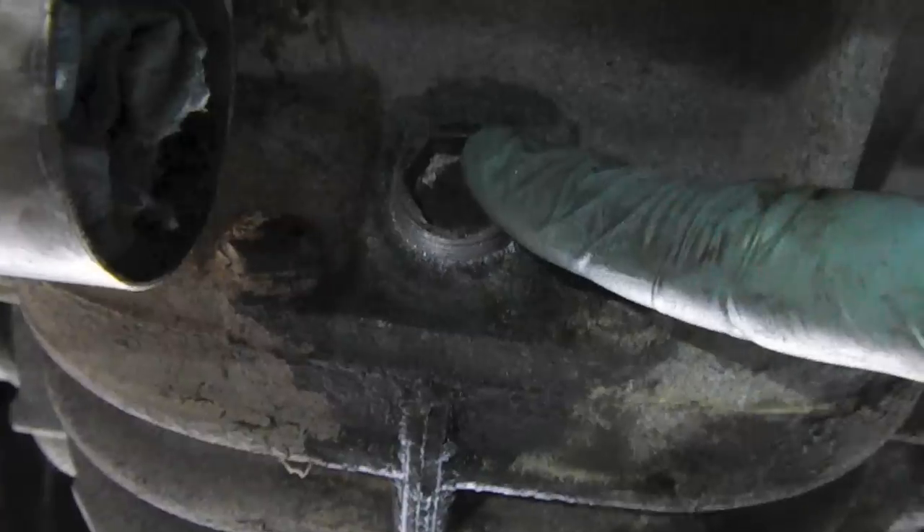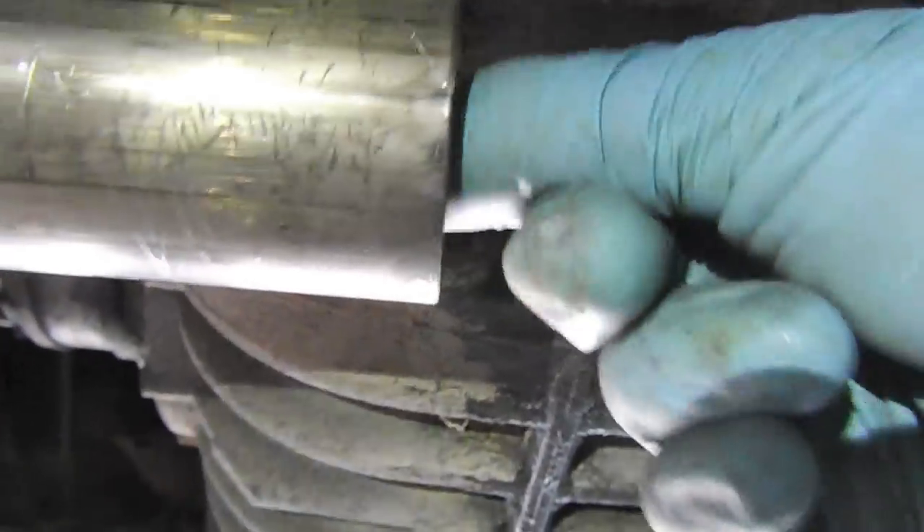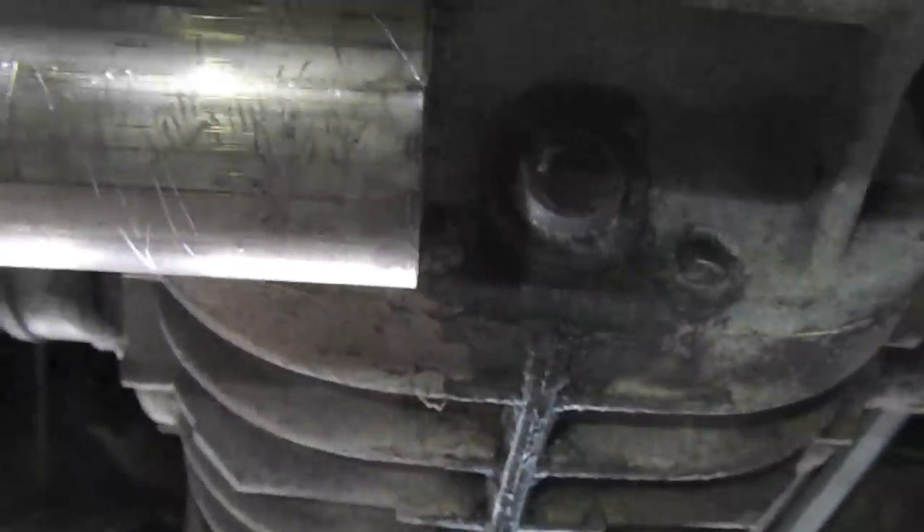The drain plug is put back in. Now I'm going to install the exhaust header and then we'll look at filling the system up with fresh fluid.